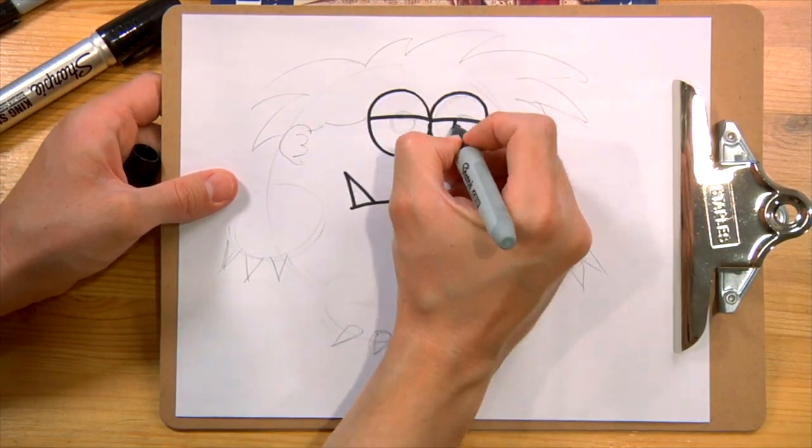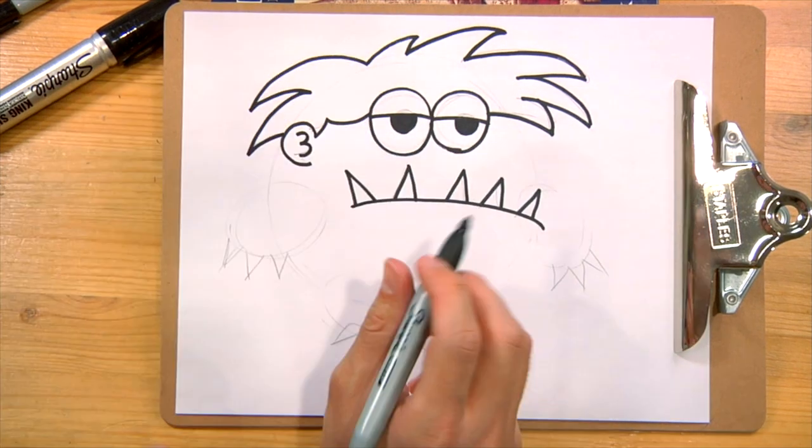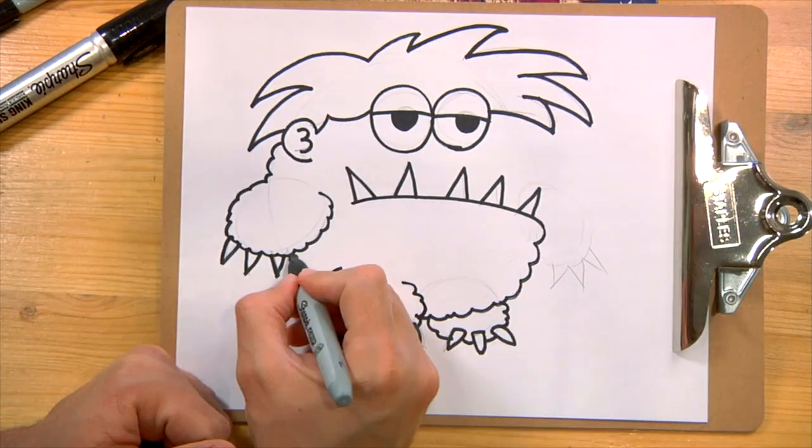Welcome fellow drawers, hola amigos. Today we're going to draw Moe the Monster from Ryan's World. Como dibujar Moe the Monster. Whether you're a child or adult, if you love to draw, this video is for you, so stay tuned.